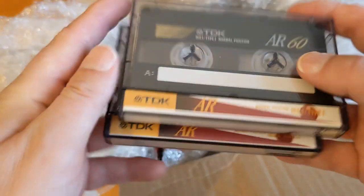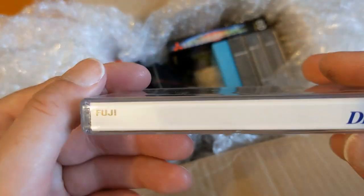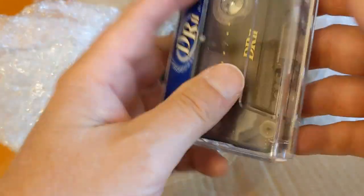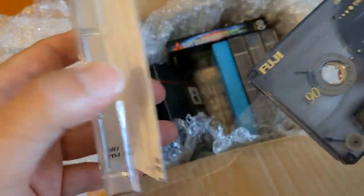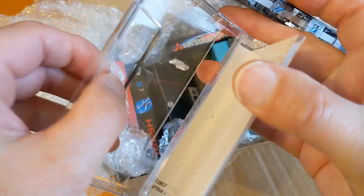A couple of unused ones there. What's this one? Fuji DR2. Oh, this is an upside-down box. I don't really like an upside-down box - how much space were they hoping to save by doing an upside-down box? This extra thickness here didn't have to be in the hinge - it could be thinner plastic.